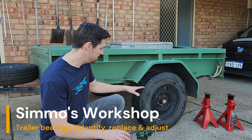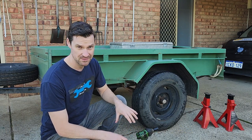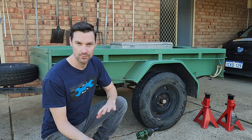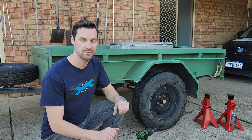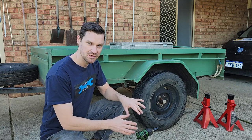Today we're going to be removing the bearings from my trailer - it's just a standard 750 kilo unbraked trailer. We'll go through how to determine the axle type, whether it's Holden or Ford, to determine the bearings we're going to buy. We'll go through how to clean them, how to fit the new ones, and how to adjust them.